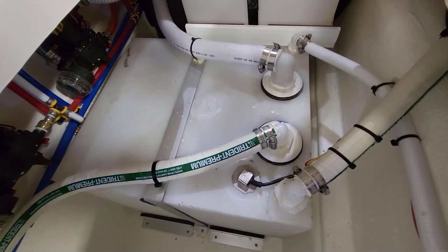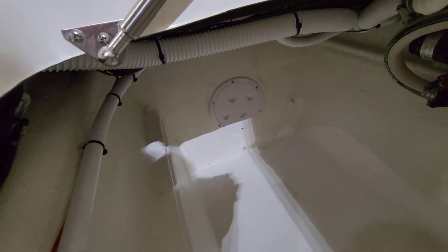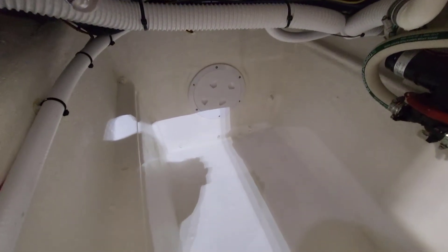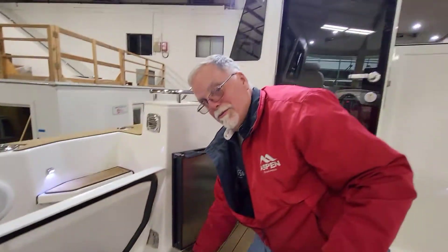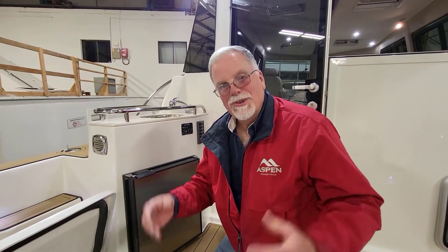Those pipes at the very back of that compartment are access points so you can service the bilge pump in the motor pod. We actually tested those pipes in a garbage can filled with 42 inches of water. The water level in that area is only about 20 inches, so the pipe held twice the actual working water load — we like to do things like that just to make sure it's really right.